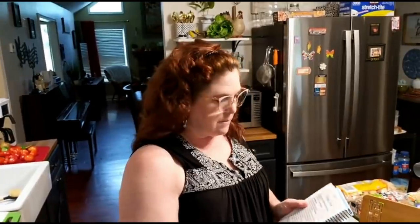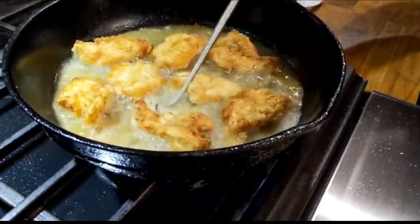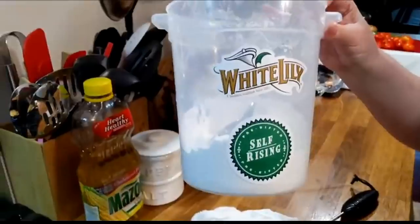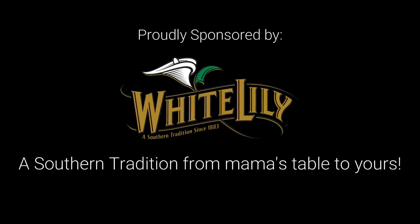Hey y'all, it's Tammy with Collard Valley Cooks and I'm starving. I just got back from the grocery store and I'm gonna butterfly a few shrimp — they had some on sale, had one pack left. And that's that wonderful White Lily self-rising flour. It makes a good biscuit, it makes some good fried shrimp, and it makes good everything. I'm going to show you how to clean them real easy, butterfly them, get them in a skillet, and have them in no time — and boy, they're good.